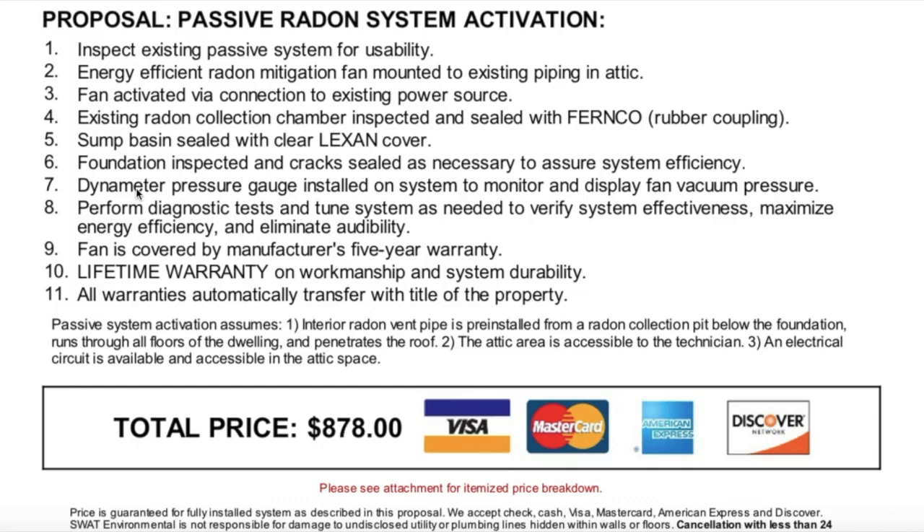Number seven, a dynamometer pressure gauge installed on the system to monitor and display fan vacuum pressure — that's important. Number eight, perform diagnostic tests and tune the system as needed to verify system effectiveness, maximize energy efficiency, and eliminate audibility. Number nine, the fan is covered by the manufacturer's five-year warranty, which is great.